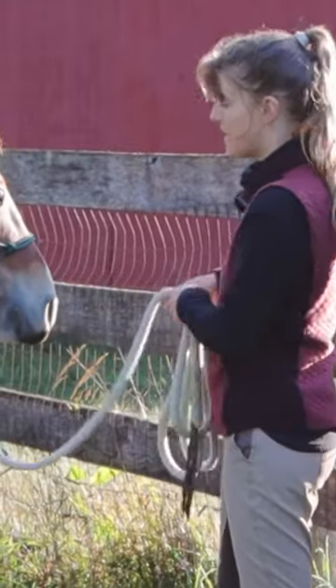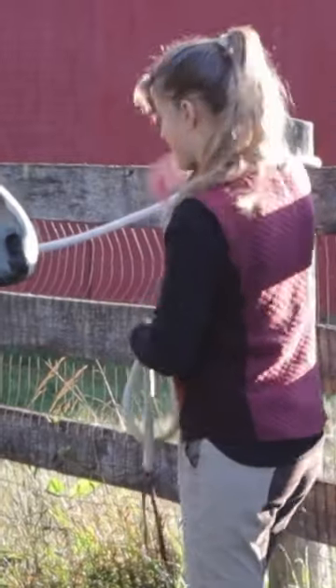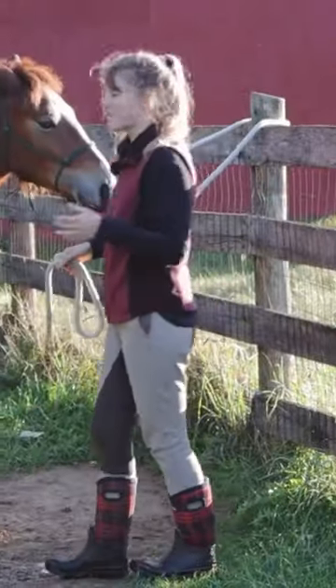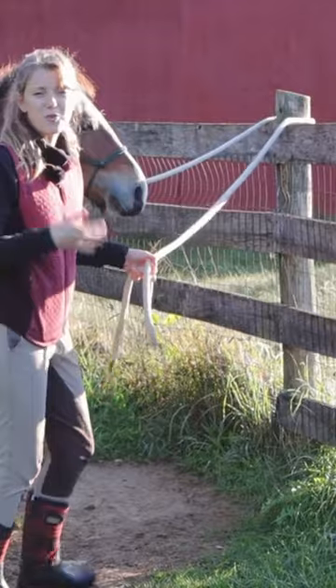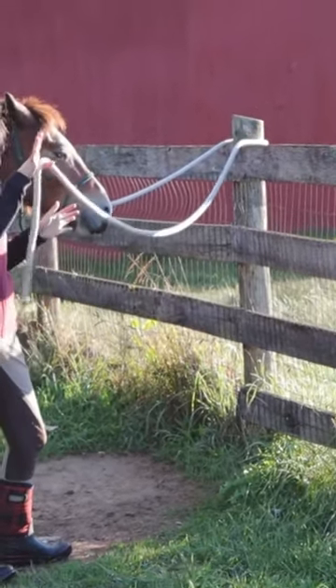What I do is I don't actually tie the horse, but I'll loop the rope just around like a fence post or something to mimic them being tied. But if the horse pulls back, they can still go back, and I'll just hold on to this end of the rope.